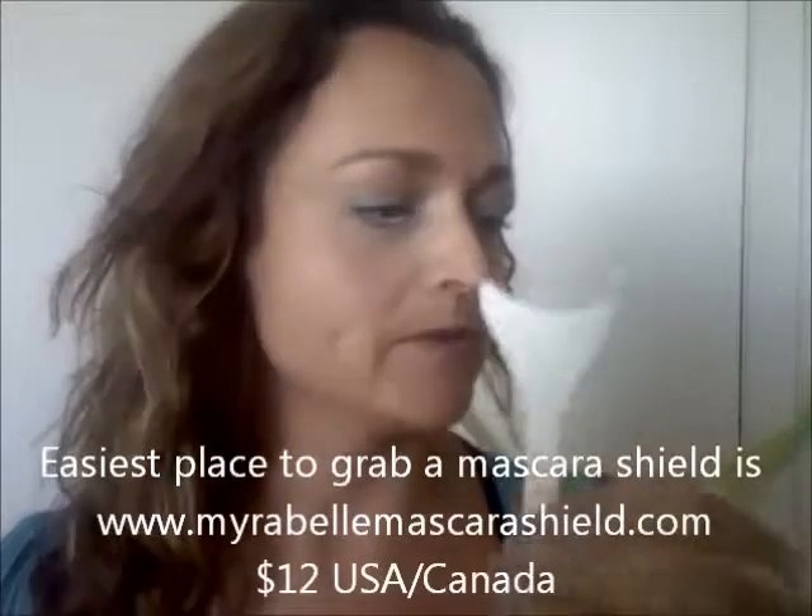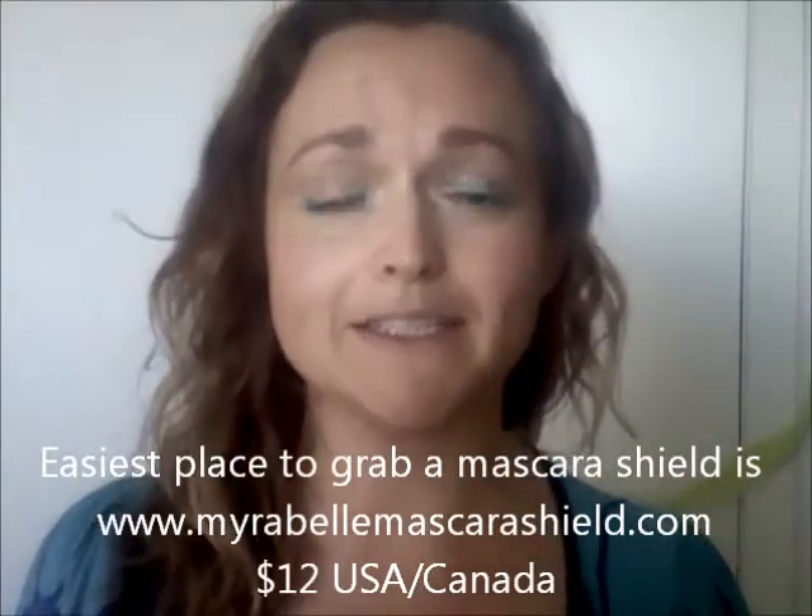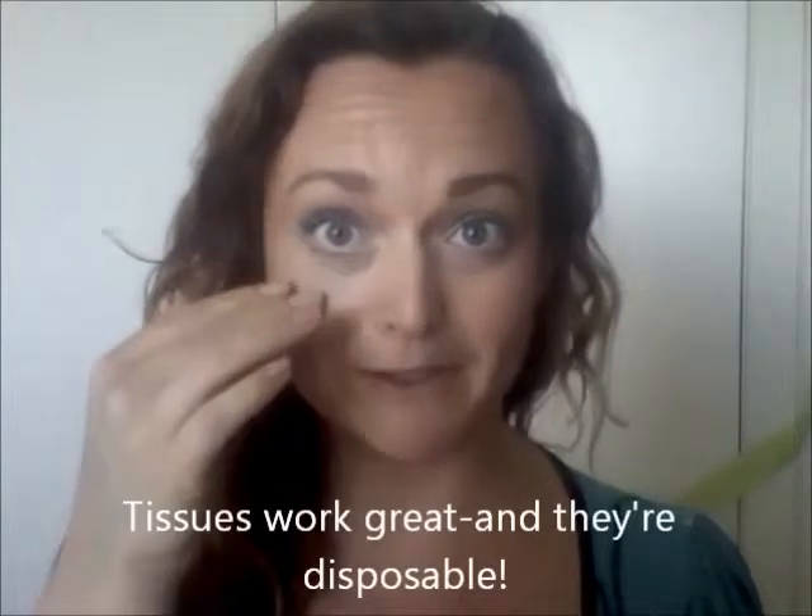I just finished applying my eyeshadow and now I'm ready to put on some mascara. I'm going to use an eye and mascara shield. There are a few different brands out there — Mirabella is the most popular. You can find them online; you don't see them in stores so often unless they're at a specialty store. Gone are the days of using a tissue under your eye so that you don't get mascara all over your face.